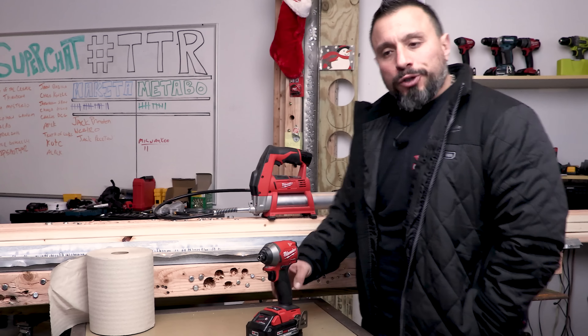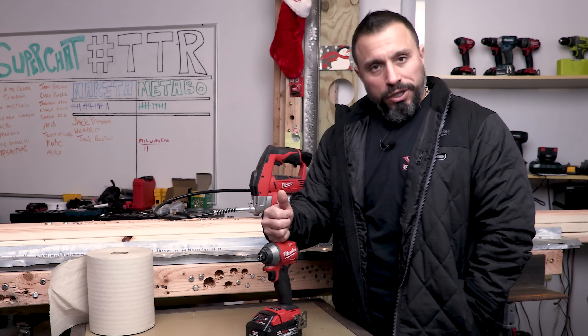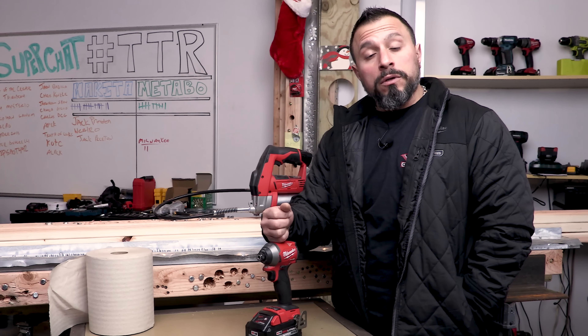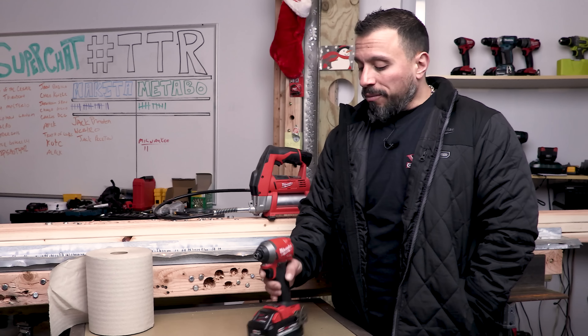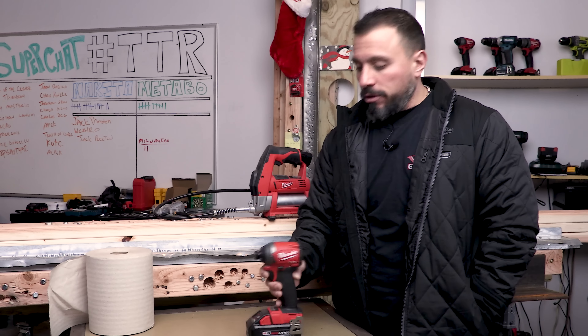What's up everybody? My name is Vince. Welcome to the channel. Today we are going to attempt to address an issue that has been happening for a number of months with our Milwaukee Gen 3 impact driver.